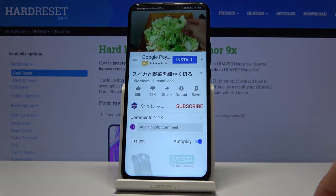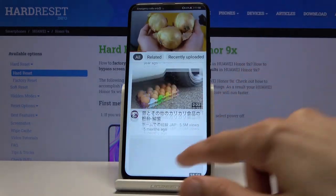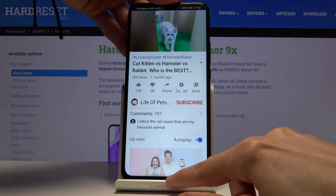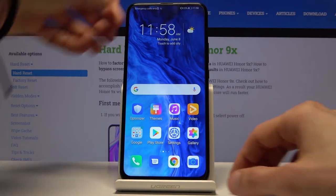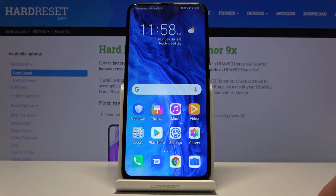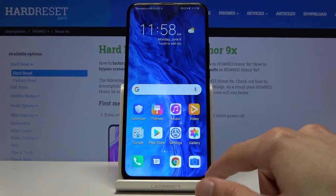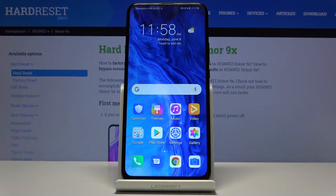To close it, you can slide it to full screen and then close it from there. There are some issues with the hold button due to the stand, but that's a setup limitation rather than a device issue.